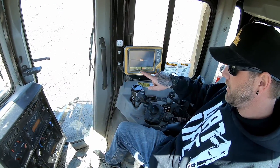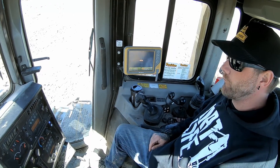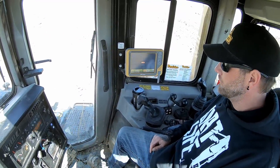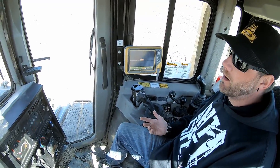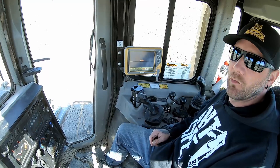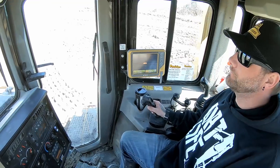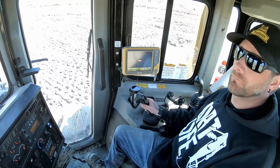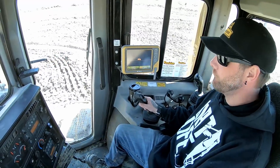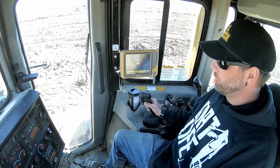I'm still in auto — look, it's in auto. I'm going to drive ahead and see if it does everything for me. We're in the fill area and the auto button isn't doing anything. Let's go to where there's some cut and see what the auto button does then. I need to turn it off.